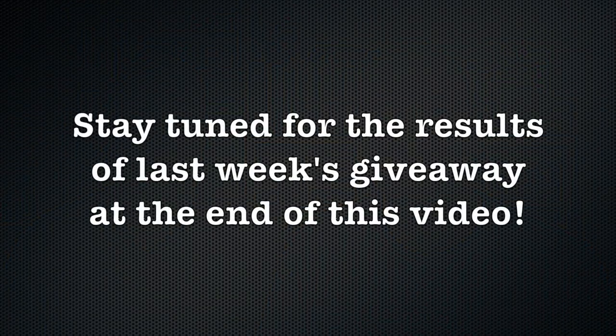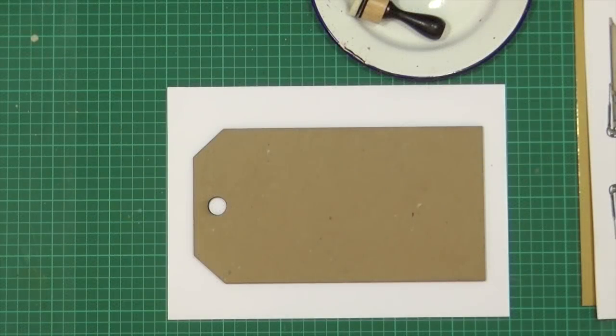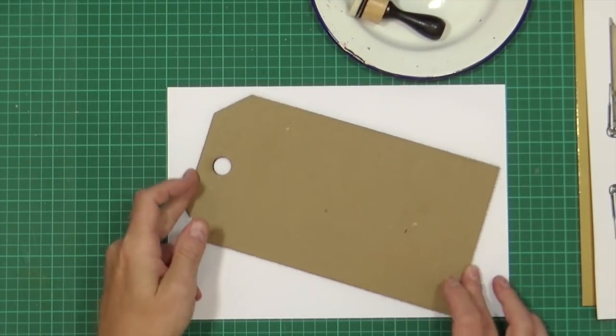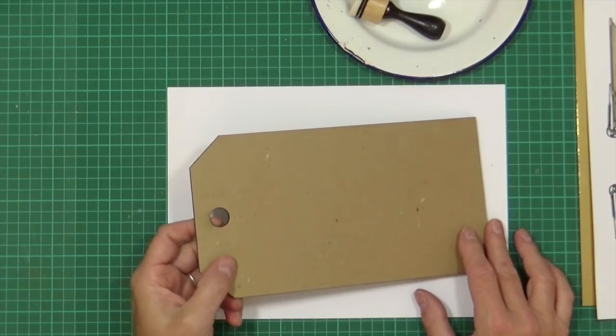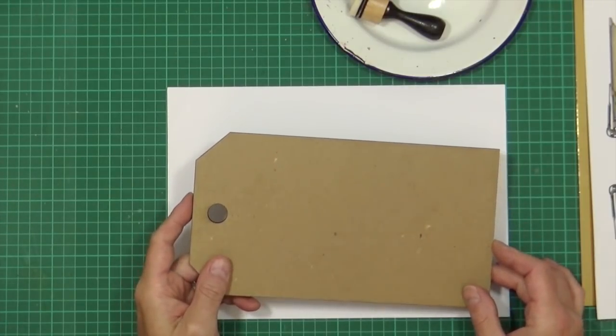Let's get cracking and do it then. So I wasn't kidding when I said I've seen you gather all these bits and pieces but I've got no idea what you're going to create today, apart from obviously you're going to use one of these fantastic ETC tags.